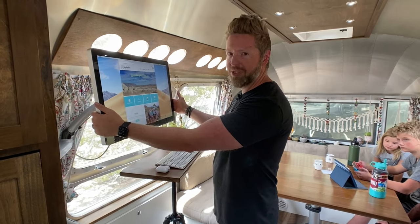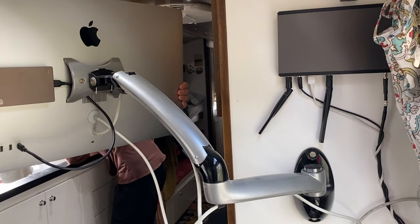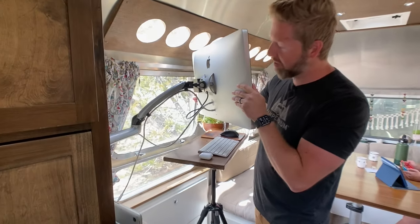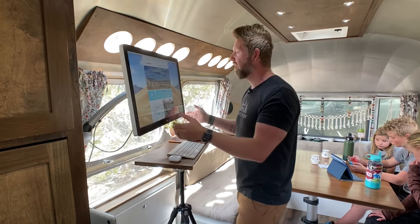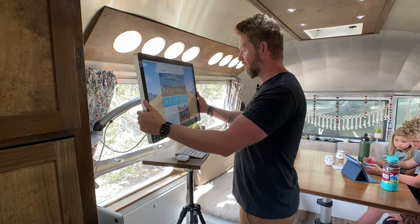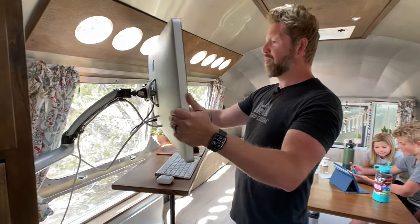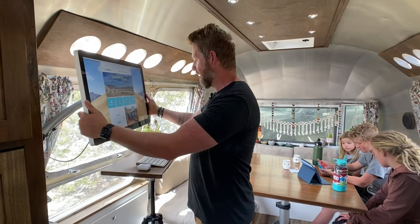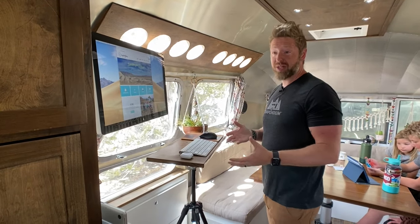This is an old cinema display, and I mounted it to the back wall with a Newer Tech pivot wall mount arm — it's only about $80 on Amazon and it's really sturdy. This monitor is a beast — it's like 30 pounds — but the arm goes up and down, you can rotate it and move it around. We even pull it out and everybody jumps on the bed at night and we watch movies together. When we're not using it, it pushes back in the corner and it's out of everybody's way.